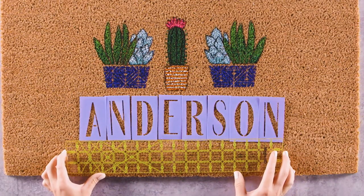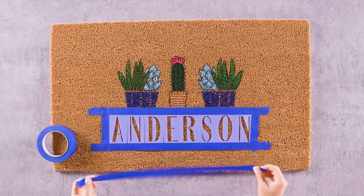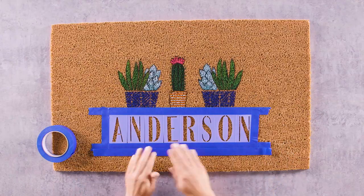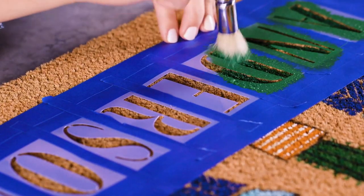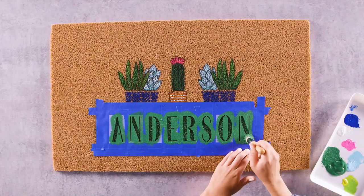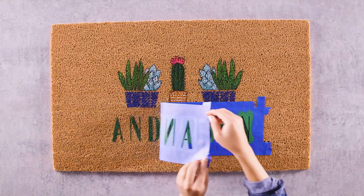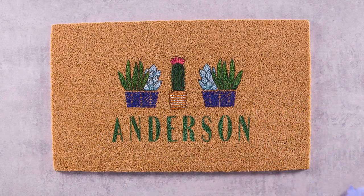It's always a good idea to use a ruler to line up your letters. Then tape them together and secure them to your mat with painter's tape. Use the same dobbing technique as before, making sure to push the paint as deep as possible into the mat's fibers. Remove your stencils and touch up your letters with a fine-tipped brush or paint pen if necessary.